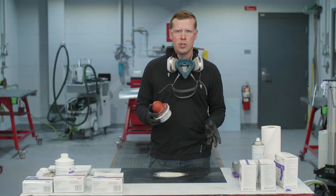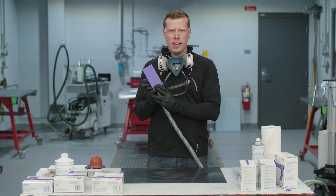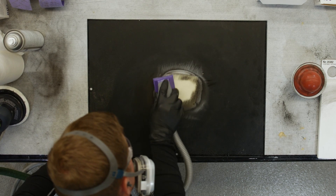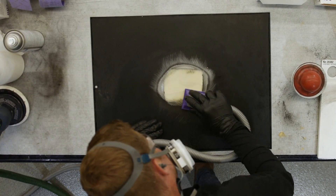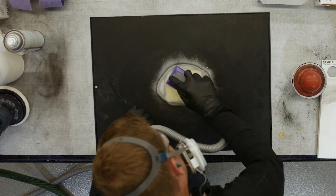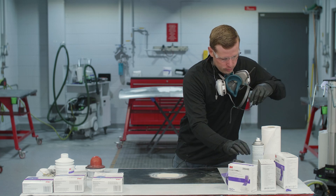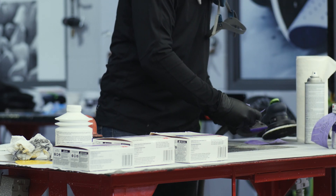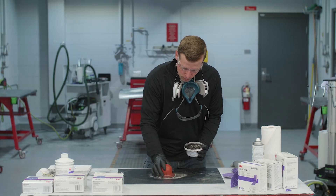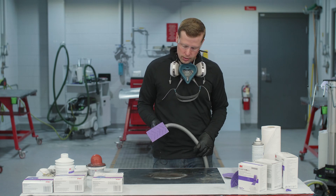Now that we've done our initial rough sand with 80 grit on a DA, we're gonna reapply dry guide coat and begin the blocking process. On my block I have Cubitron 2, 80 grit, and with that we're ready to get started. After we're finished blocking with 80 grit, we're gonna move to either a 150 or a 180 grit and continue sanding. Today I've chosen 150 on the block — this is a Cubitron 2 150 product.